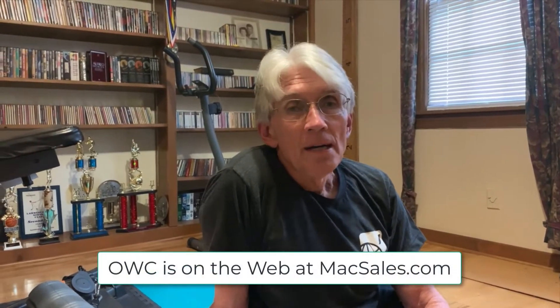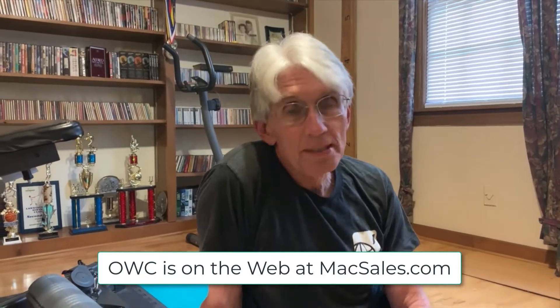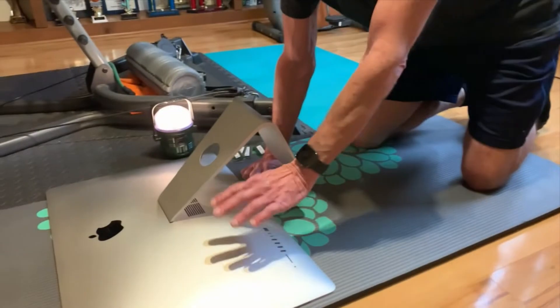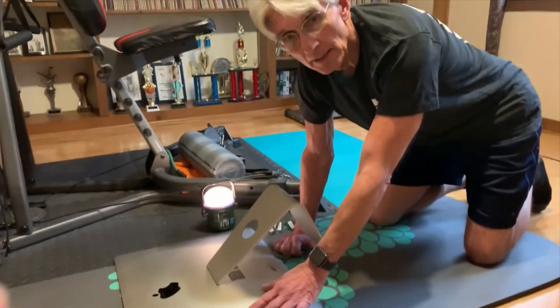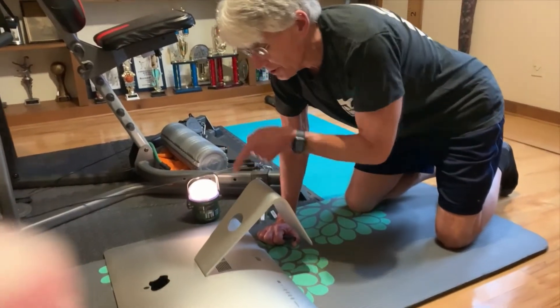So I have one of the new iMacs and I'm going to show you how to install a memory upgrade yourself. It's pretty simple. First of all, you're going to have to put your iMac down on a nice soft surface so you don't damage the screen, and you want a good light source where you can see well.